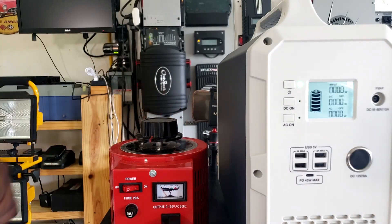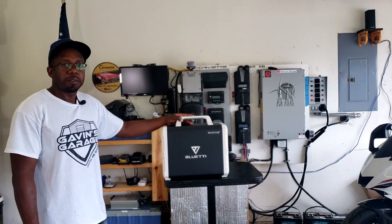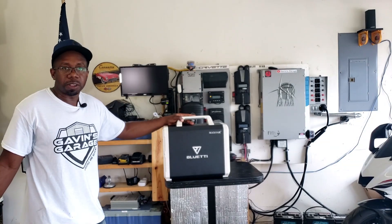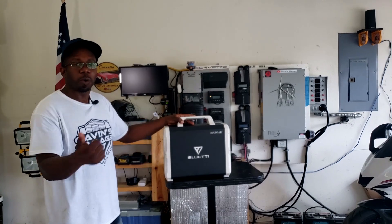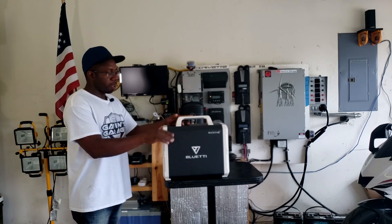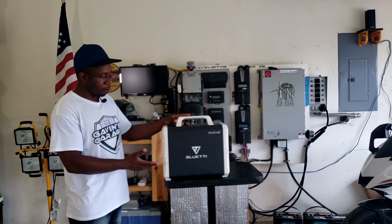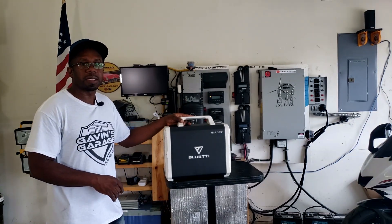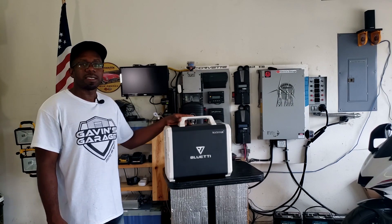That's pretty good. The Bluetti EB150 is a solar generator I really like. You can charge it on solar, regular house power, or a generator, so you can run it at night during quiet hours when you can't run a gas generator. It can run all kinds of appliances. We'll keep testing it over the coming months, including on an RV. If you liked this video, give it a thumbs up and subscribe. Thanks and have a nice day!